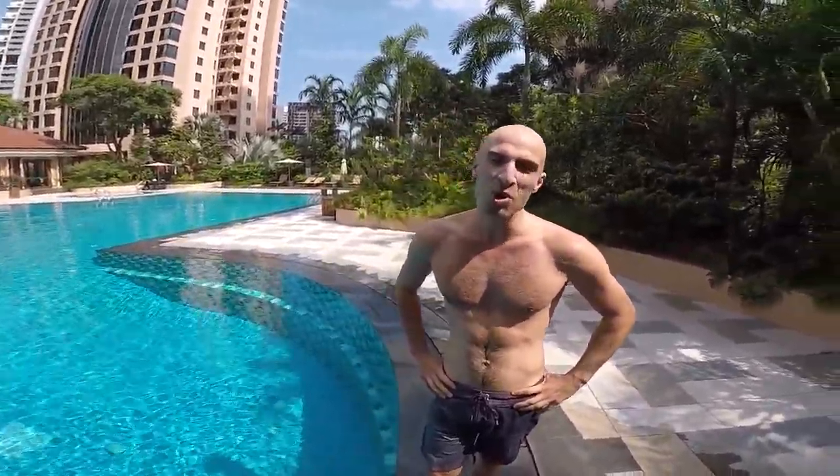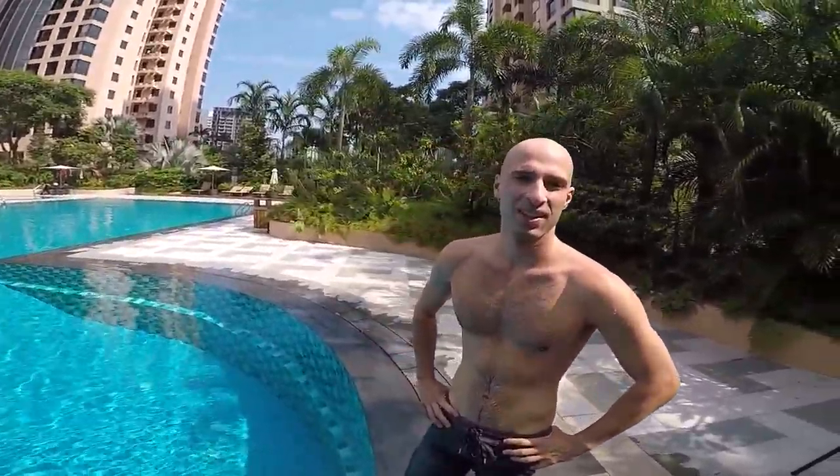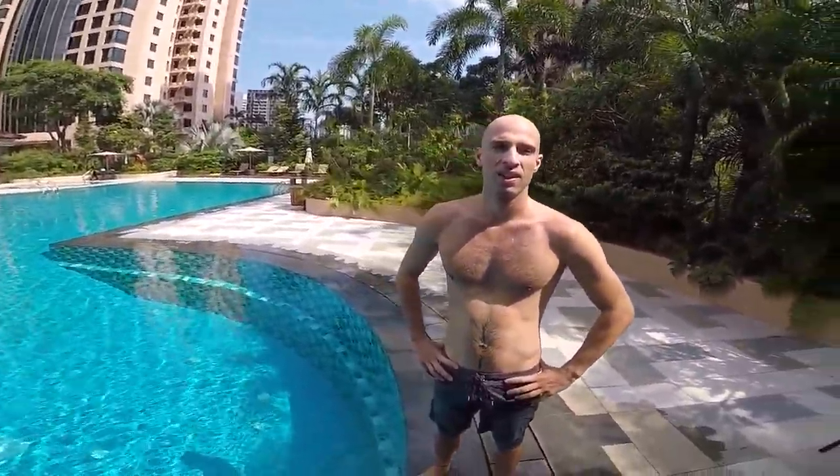Hi Max, how are you today? Hey, I'm good, how are you? I'm very good, thank you. So today we're going to learn how to dive. We made a video to learn how to dive properly because we got a lot of beginners who struggled a little bit, so can you show me what a good dive looks like first?